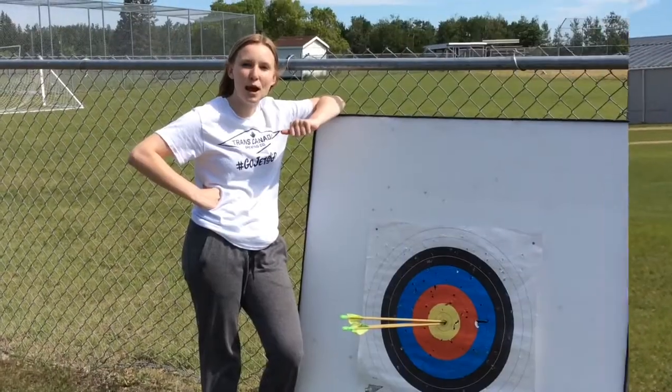And that's how you become an archer. Thank you.